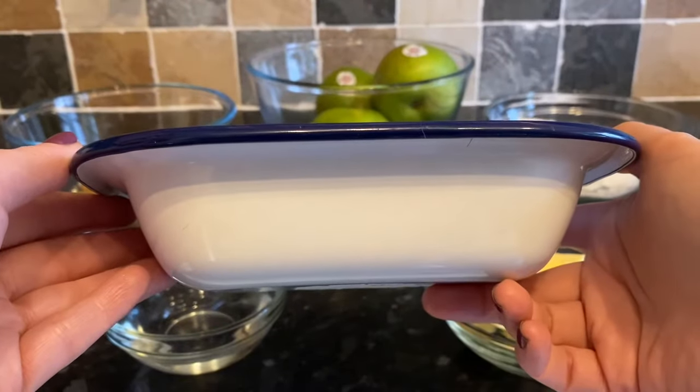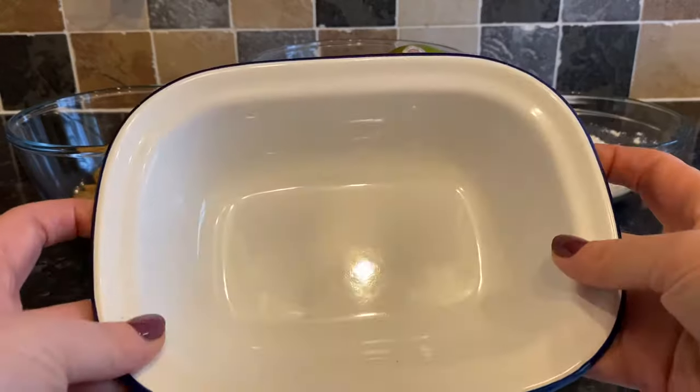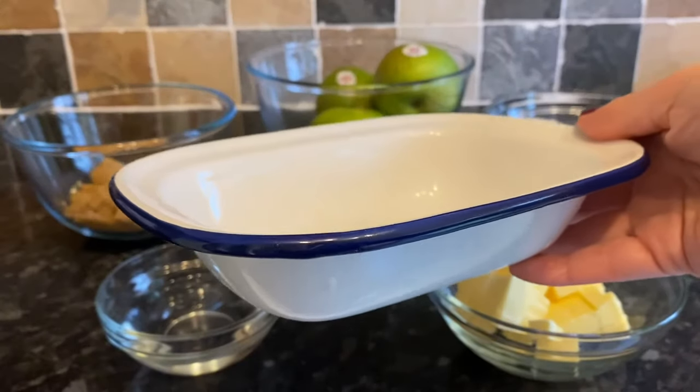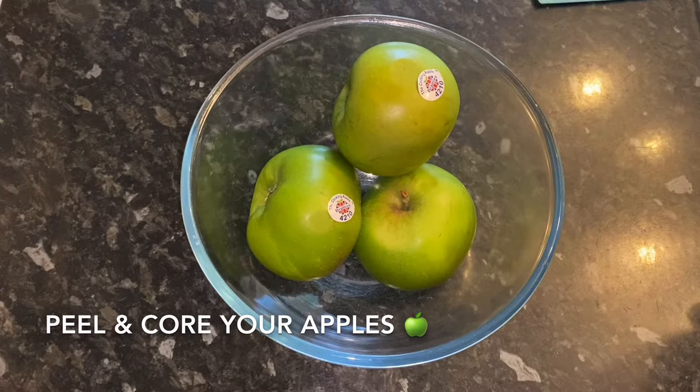You're obviously going to need an oven dish. I'm using this enamel pan — I've actually got two of these. I'm going to make one for me and Mr What's for Tea, and the other one is going to get sent round to Mr What's for Tea's mother. These ingredients will feed four people generously.